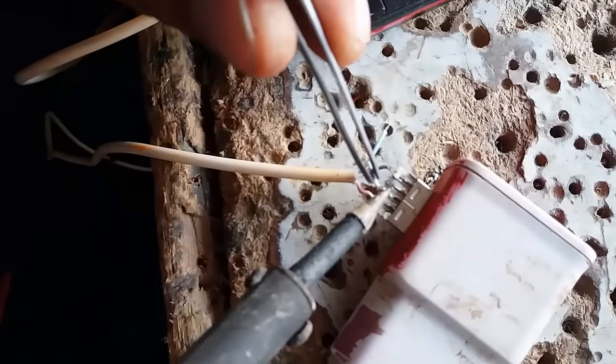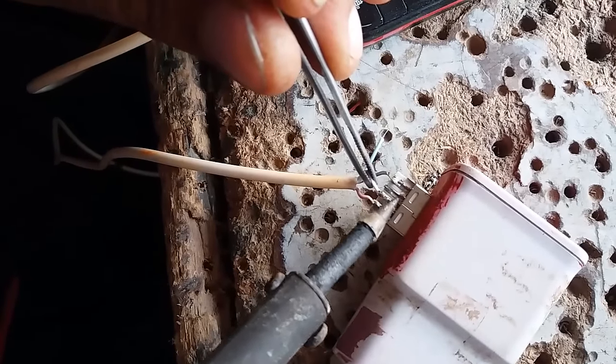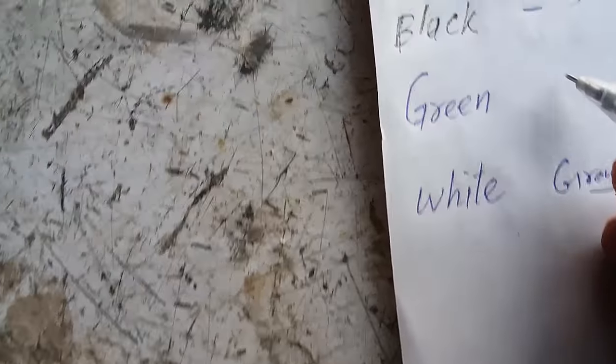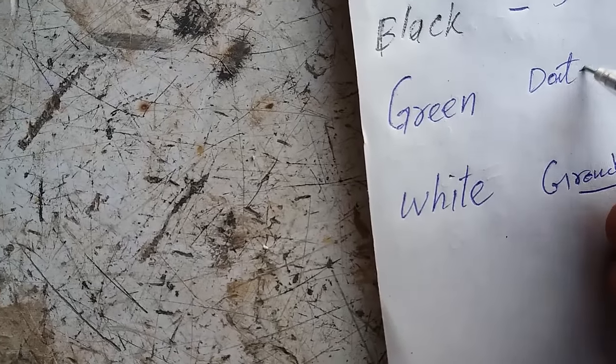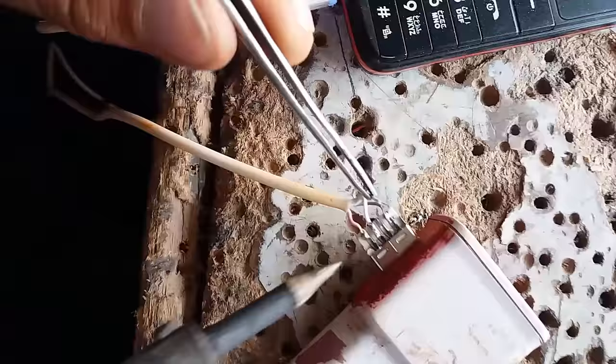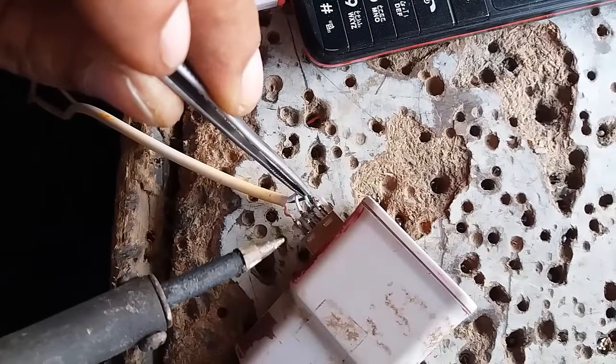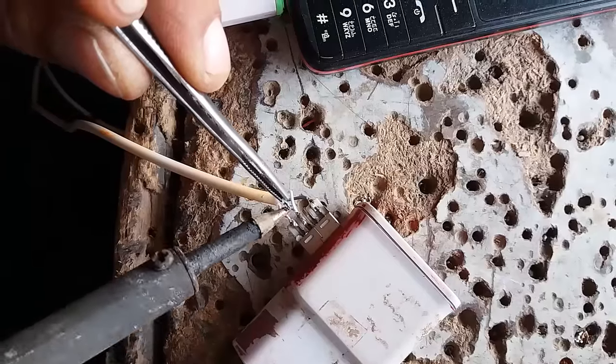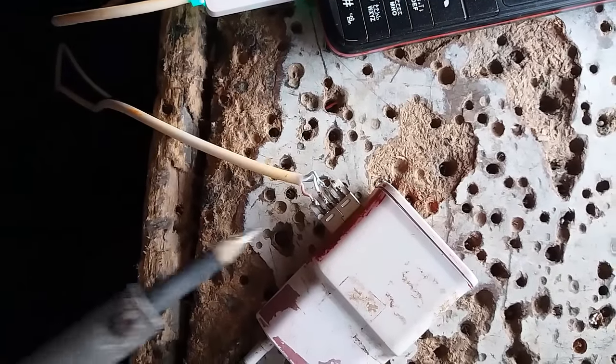The white wire is the ground data cable and should be attached to the pin next to the positive wire, or red wire. Similarly, the next pin is for the data positive wire, which is the green wire.